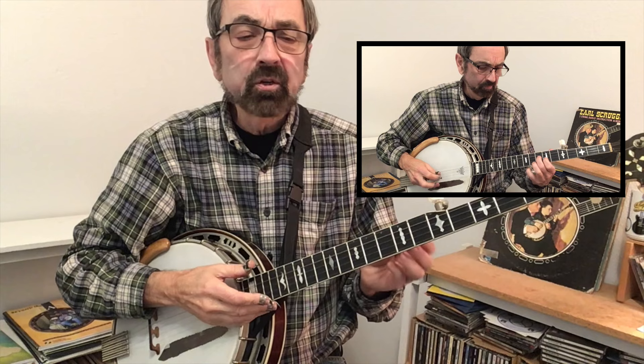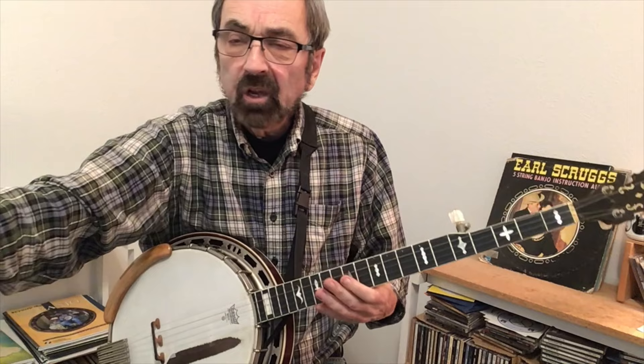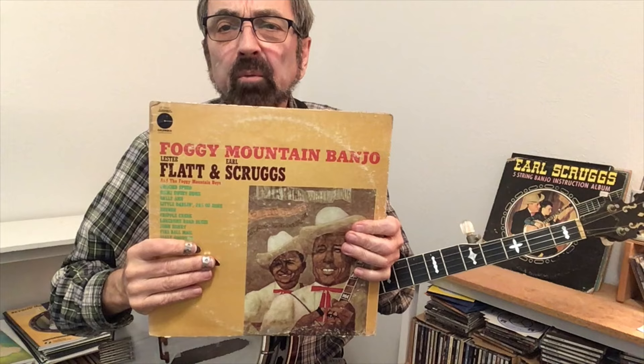The term 'high breaks' in bluegrass banjo usually refers to solos that are played between about frets 7 and 12, much like the solo you just heard me play, which was taken from Earl Scruggs' Foggy Mountain Banjo album for Lonesome Road Blues.